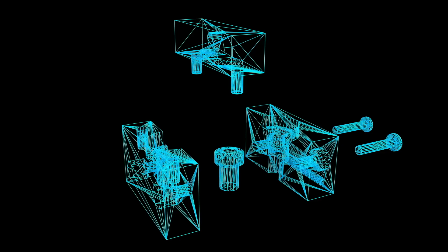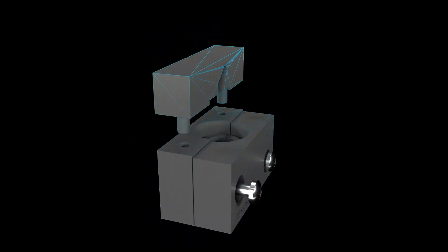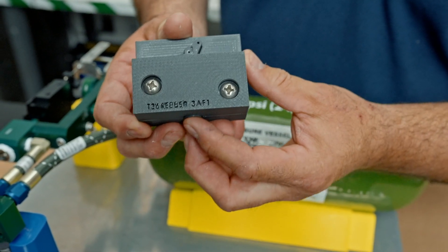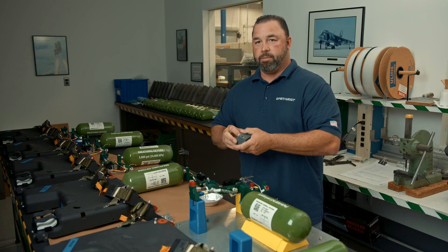This is our cap assembly fixture. This is designed to help us remove and replace items of the spring assembly inside of the cap assembly. Once you put this in here, instead of having two or three hands, we developed this so one hand can remove the pin. We could also just remove and replace all the items inside.